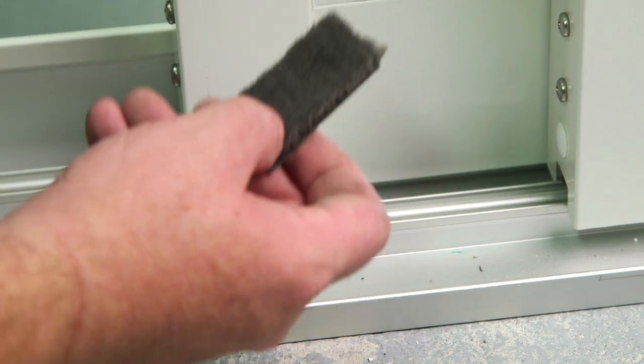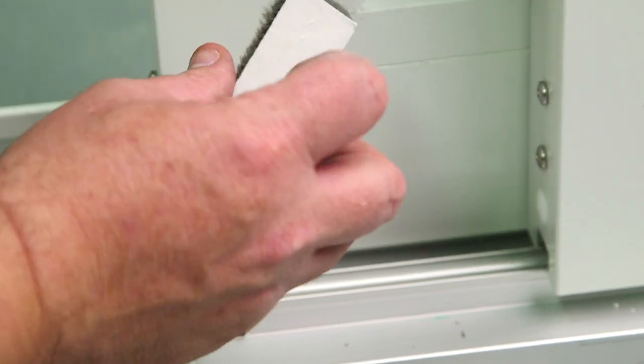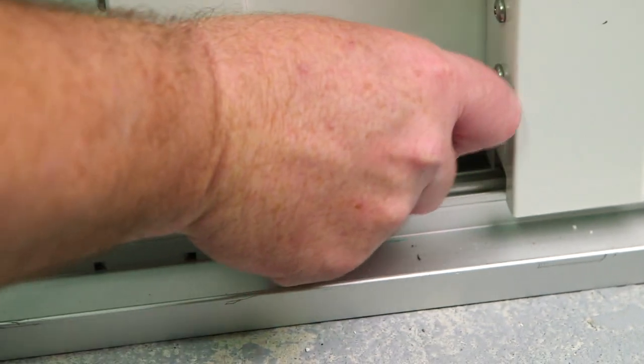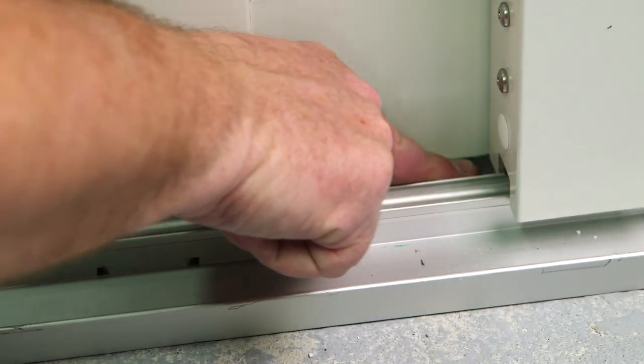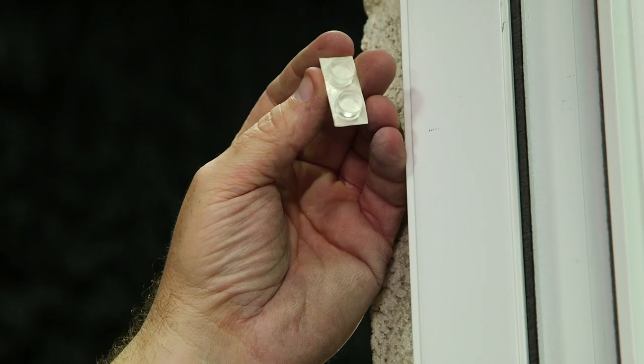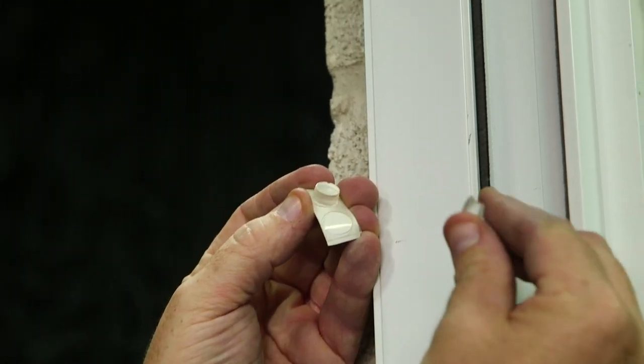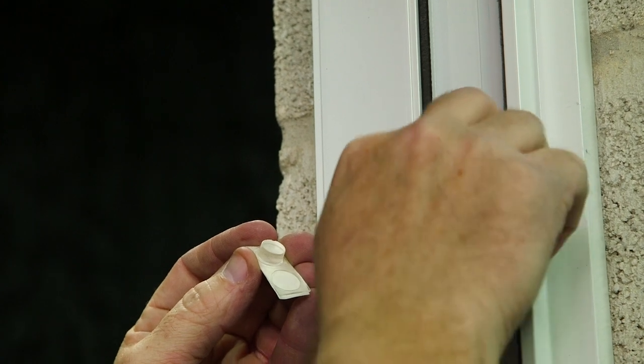Now it's time to install the larger pad. This has an adhesive backing as well that you will stick to the track where the two panels come together. Here are the clear bumpers that have an adhesive backing that you'll peel off and stick to the inside of your jam.